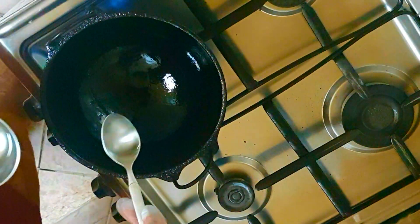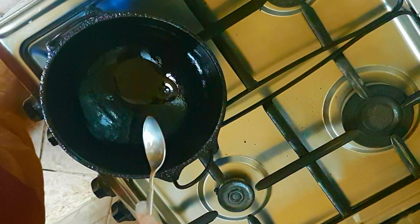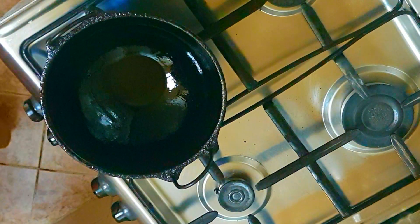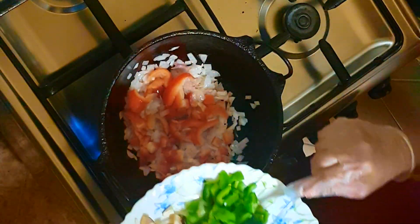I am using sunflower oil. Add two spoons of sunflower oil and heat it until the oil becomes hot, then add all the vegetables. Add salt and pepper according to your taste, and remember not to add salt to the tomato while sautéing.